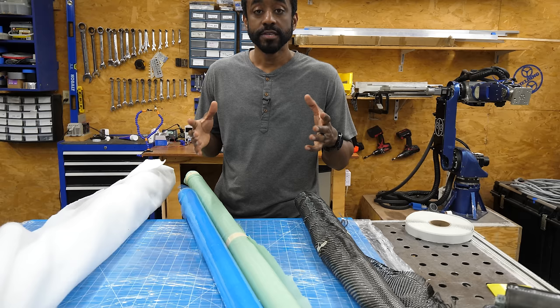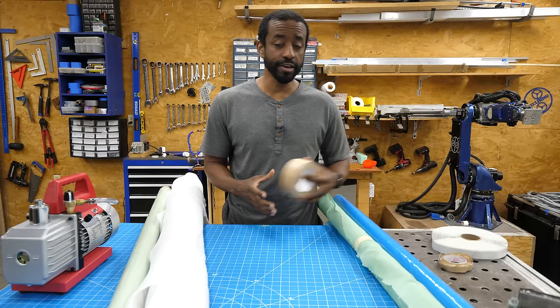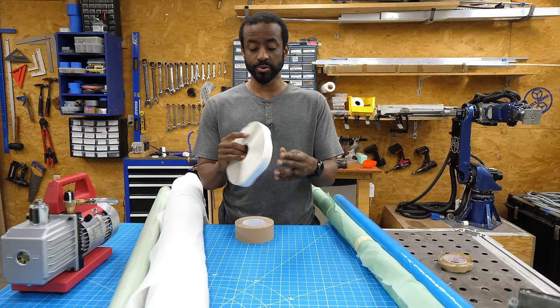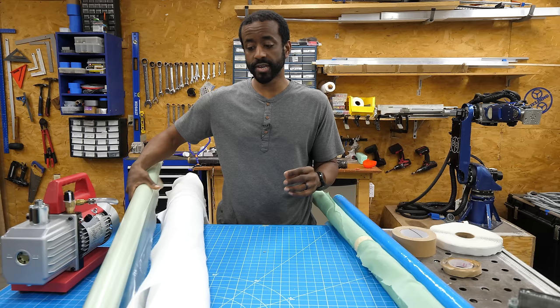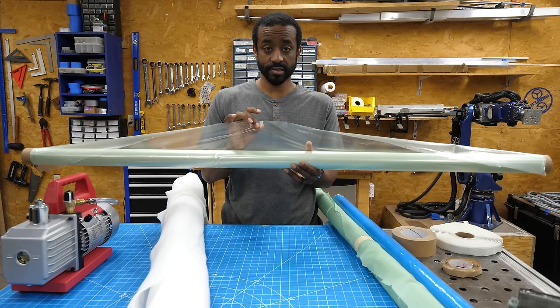Let's do a quick review of our materials. We have carbon fiber, which we'll cut down, soak in resin, and wrap around our mold. You'll need some kind of tape for the edge of the bag — I'm using regular tape and also some tacky tape. Then you need a plastic bag material, very similar to what you'd put on the floor when painting a room, to create the vacuum bag. You could even use a trash bag — you just need something you can pull a vacuum on.